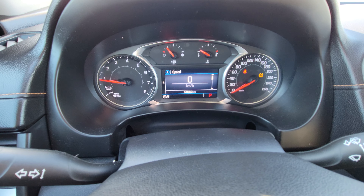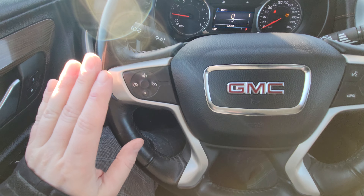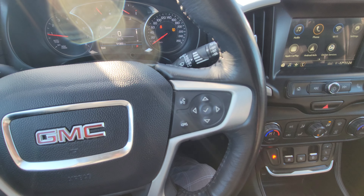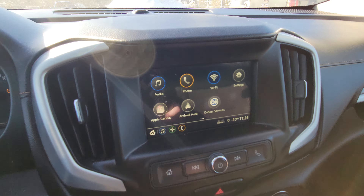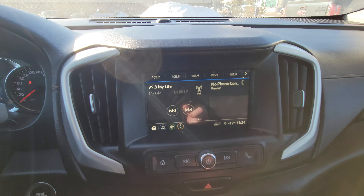There is 51,063 kilometers on it right now. Our steering wheel is not overly busy — we've got cruise control and Bluetooth controls right here. We have a nice touchscreen display with some physical buttons down below for the radio and related functions.